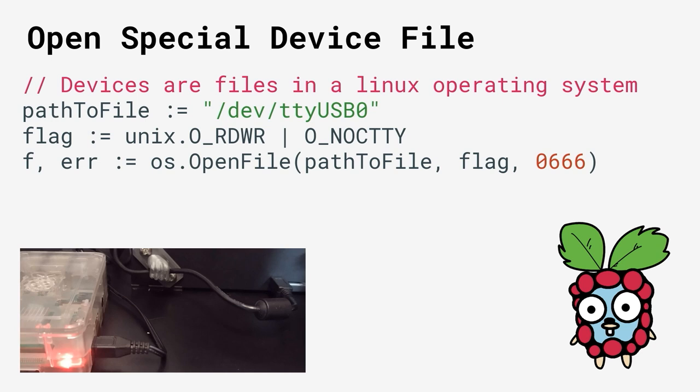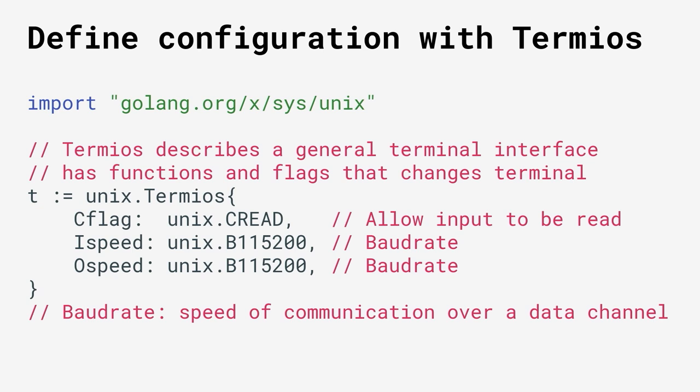On the Raspberry Pi running Linux, 3D printers can be represented as a special device file, which can just be accessed using the standard OS library — you open it up just like a regular file. You need to define some flags to make sure you're not set as the controlling terminal, so you don't get any special signals sent from your 3D printer and can read and write from it. You also need to use a special structure called TermiOS to set your configuration, because you need to set the correct baud rate — the speed of communication over the data channel.